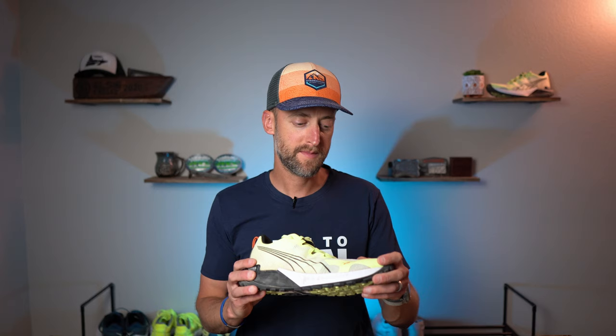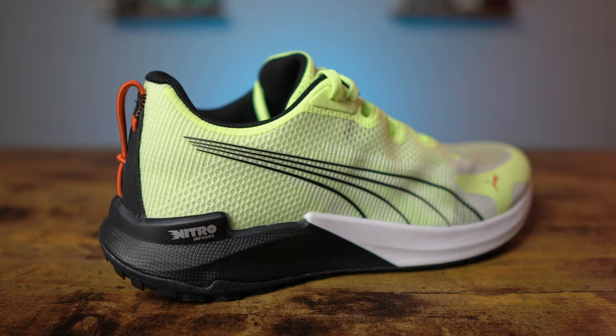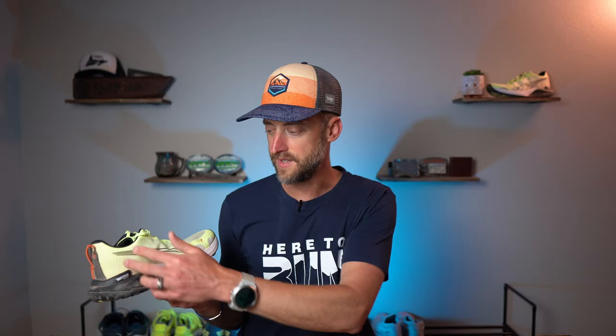The upper of the Puma Fast Track Nitro is a dual layer mesh. This outer layer is a ripstop type fabric. It really seems like it's going to be quite durable and really protect your foot while you're on those trails from any sticks that might snag your foot. I don't think this is going to tear easily — it's going to take a lot to wear this out.